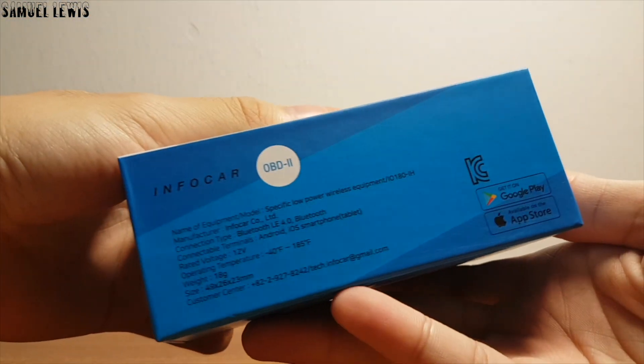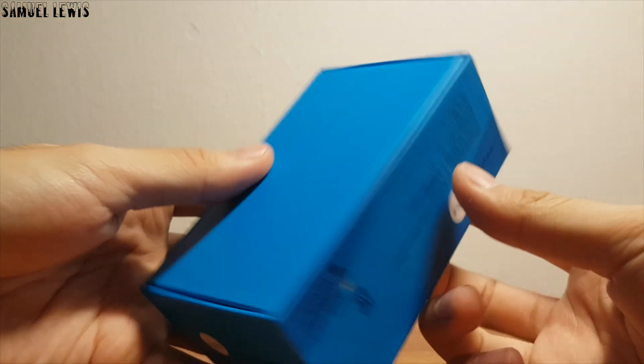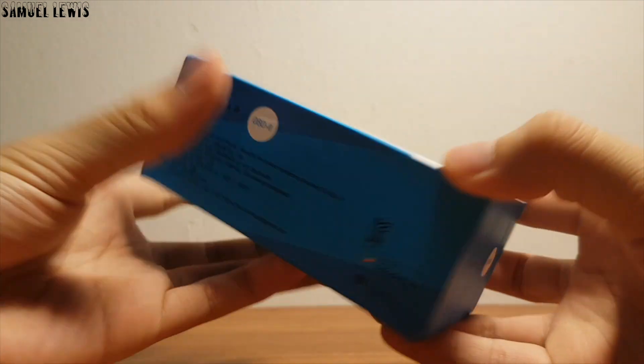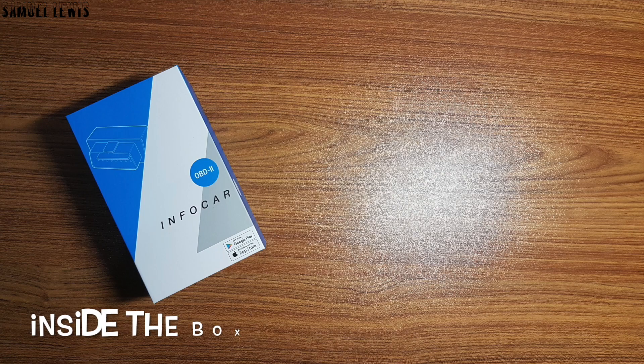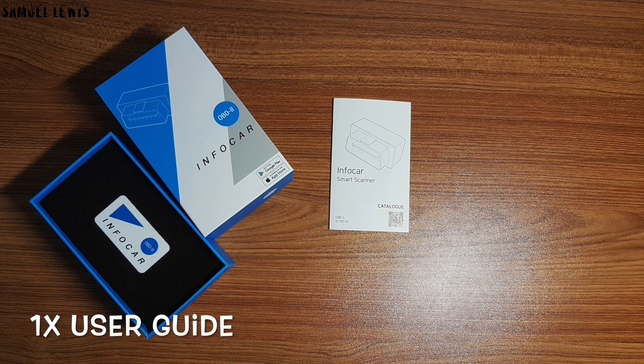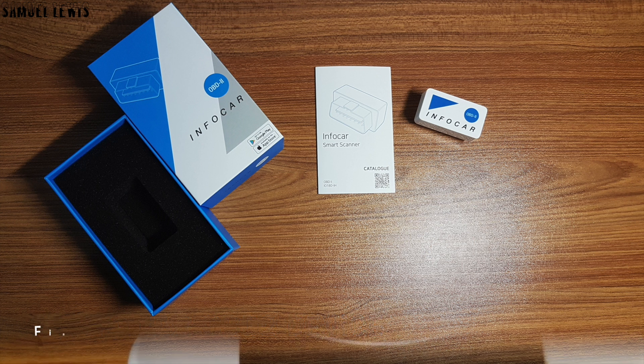Here we have the product inside the original retail packaging. Let's proceed to unbox the product. I will do a quick tutorial and review on how this product works. Inside the box, you will find one user guide to help you set up the InfoCar OBD2 monitor, along with the InfoCar OBD2 monitor device itself — a very minimalist product, packed really nicely together.